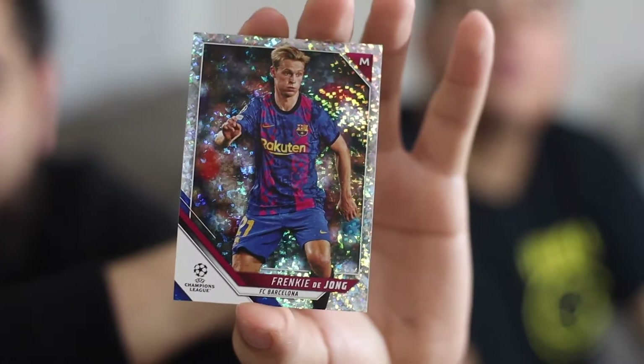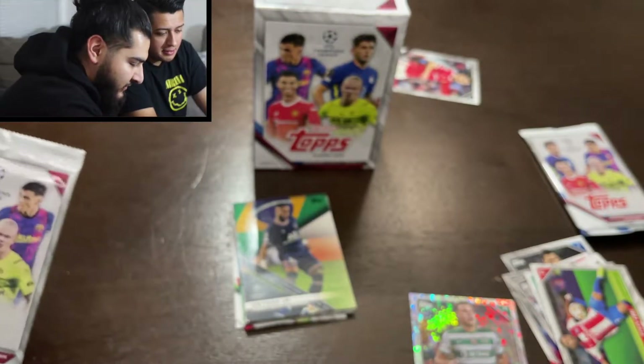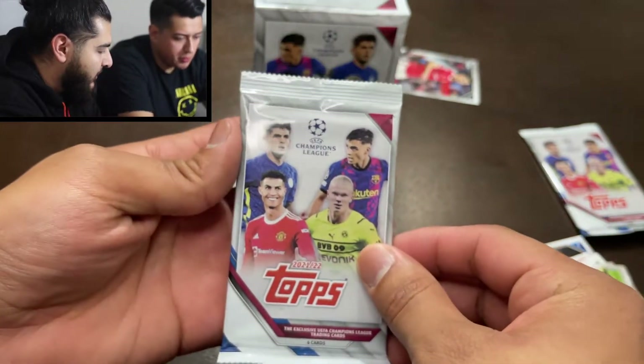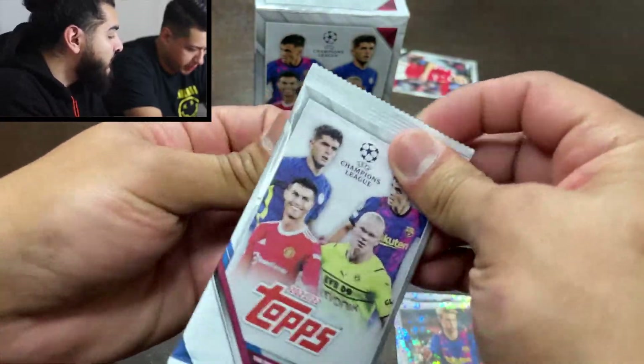That's actually really clean, I really like that card. So we've got three sparkles so far — not bad. I still have one more pack and you have one more pack too, so let's see what we can pull.